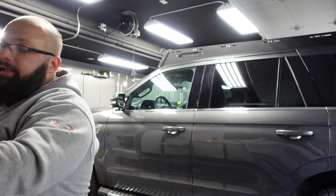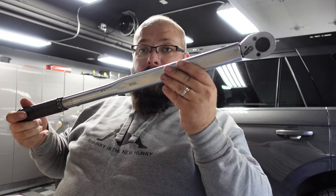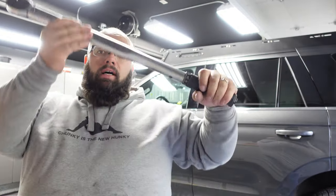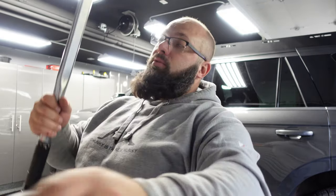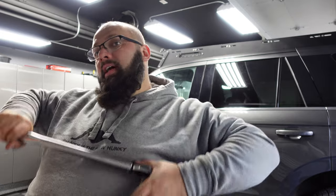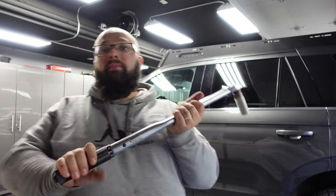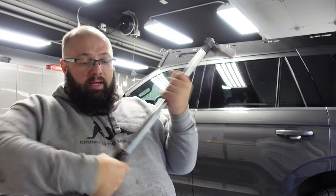I didn't get a Sonic torque wrench when I got my sets because I had this baby — this is the Tecton torque wrench. Links down below if you want to get any of these things. This one's massive. I keep a smaller one in my camper, but this one's for the big jobs. It goes up to 250 pounds. So let's get cranking.